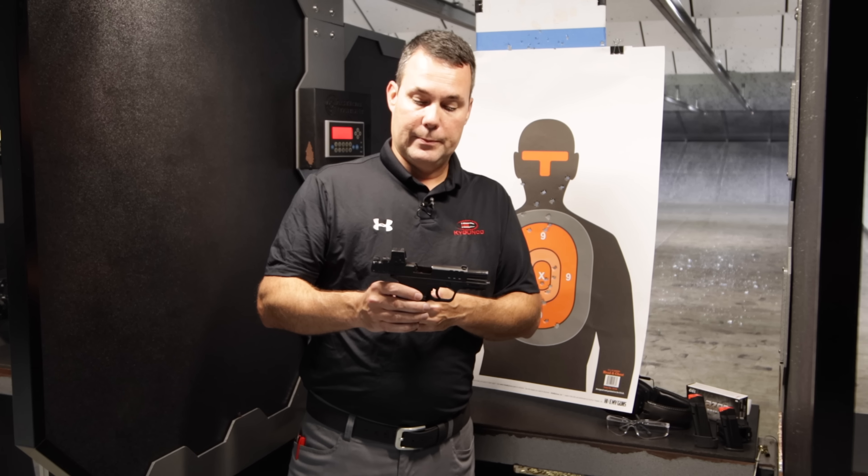13 round mag. If you have a little bit bigger hands, that's going to give you a little bit more controllability — you're going to be able to get your pinky and pretty much your full grip on the gun. No problem.